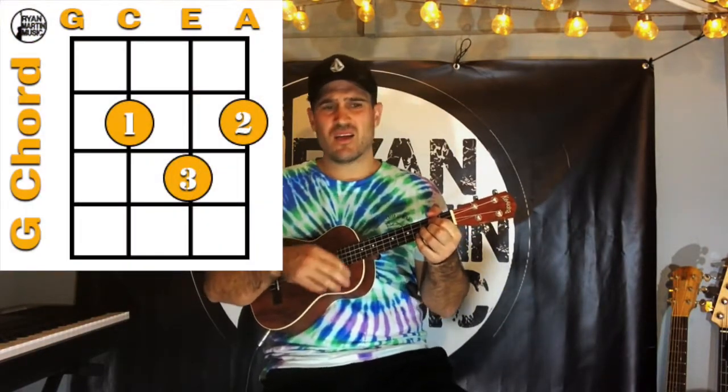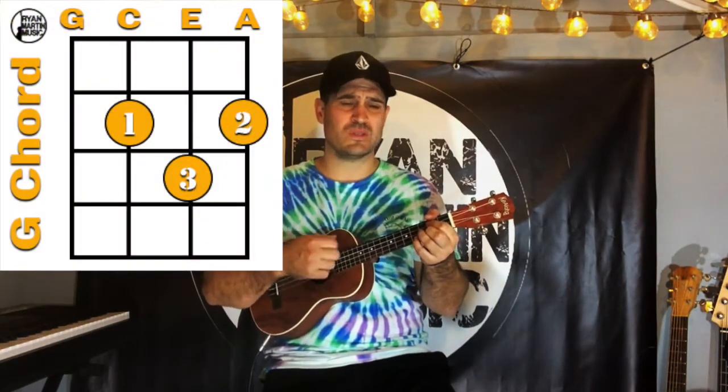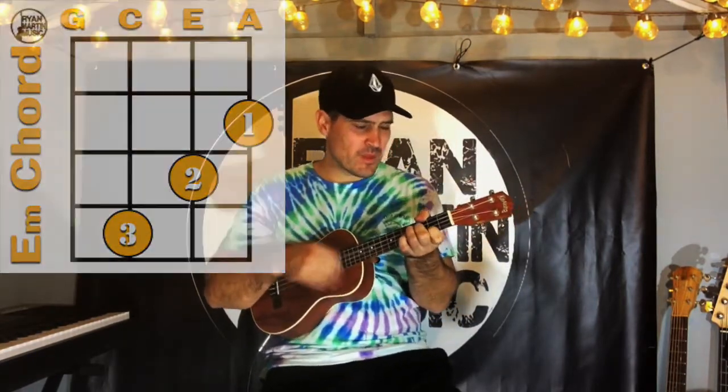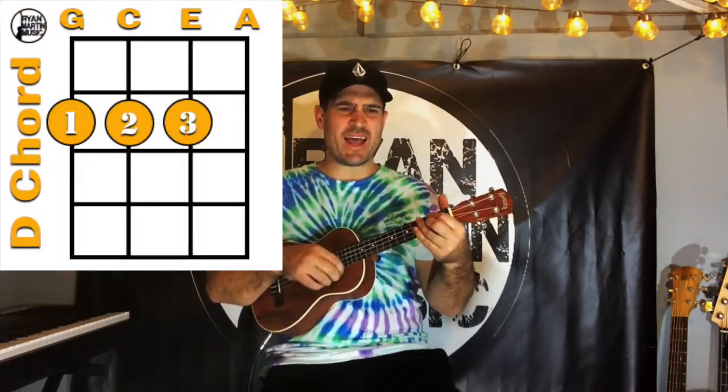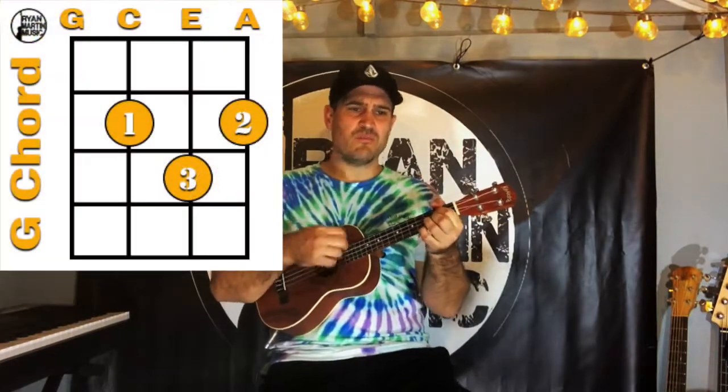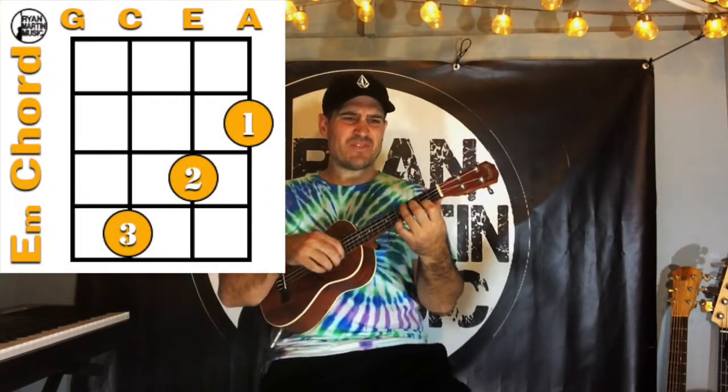I'm going to win some or learn some, but I won't hesitate no more, no more. Love, love, love, love, love. Listen to the music at the moment, people dance and sing. We're just one big family. It's our God-forsaken right to be loved.